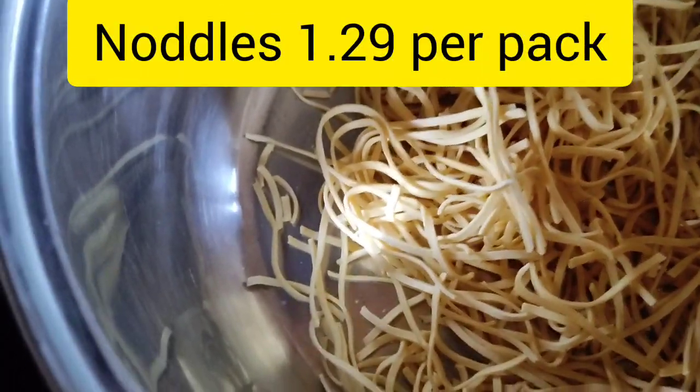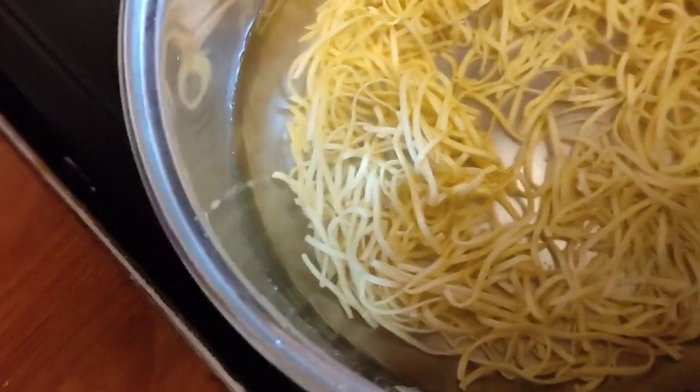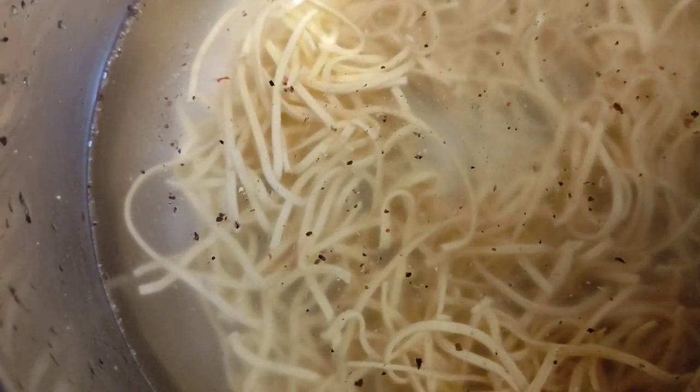Get a pot like this and fill it up with noodles. Get your medium egg noodles, put them in the pot, put some water in. You've got the sweet and sour sauce with the chicken chunks, and you put the noodles in with some water and boil for 20 minutes.